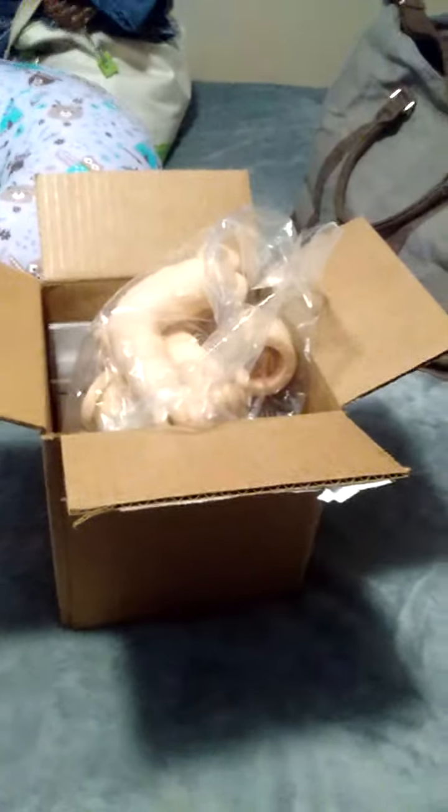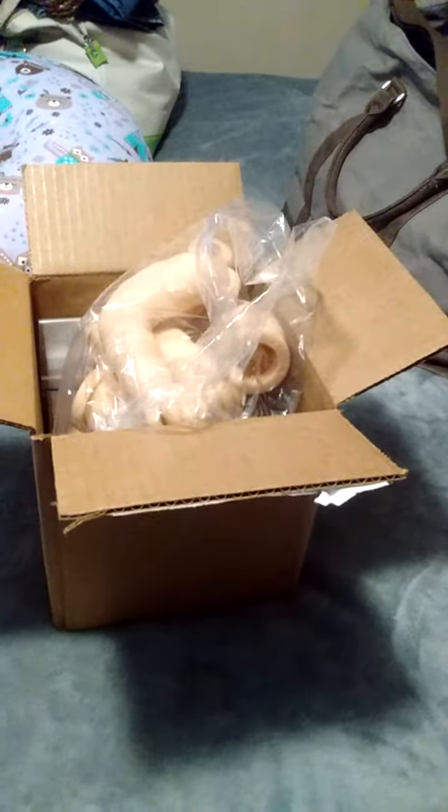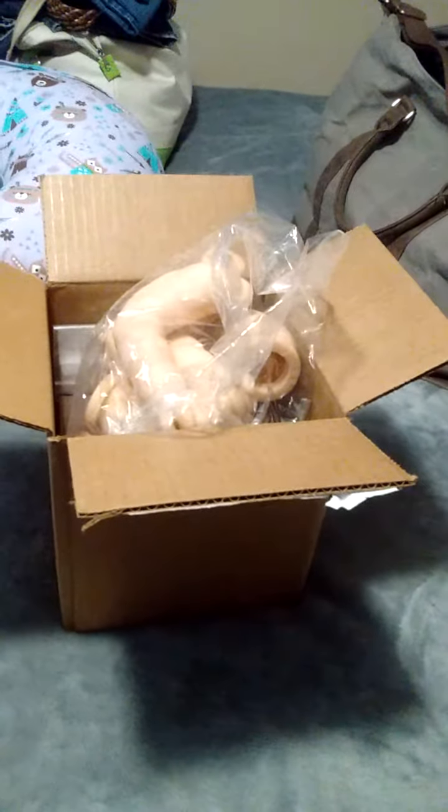Hey guys, welcome back to my channel. I have a package that came today that I have been not so patiently waiting for. It's been a really big anticipation — a lot of people were waiting for this kit to finally get shipped out. It was a special limited edition done by none other than Cassie Brace.